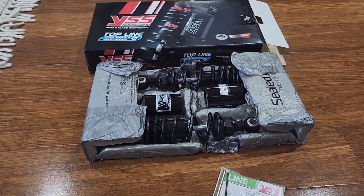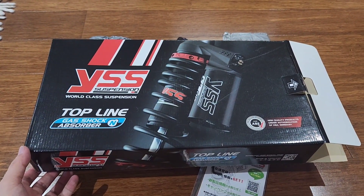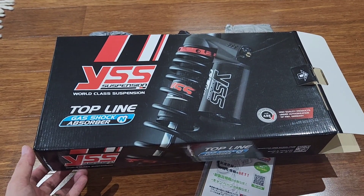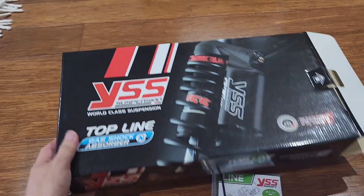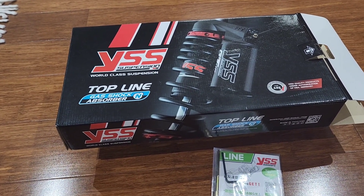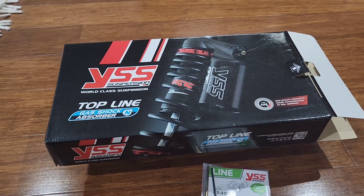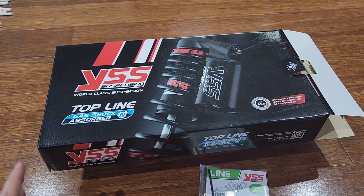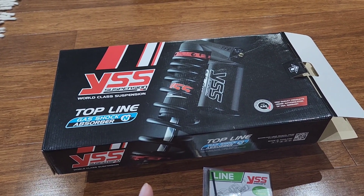I thought I'd do a quick unboxing of the suspension today and then do a video showing the install later with my thoughts. In my selection process I was only looking at a premium set — either the Ohlins HO728, which comes in two variants, or the YSS version. YSS is not as well known as Ohlins, however they are very similarly priced, but the YSS shock is actually more spec'd than the Ohlins one.